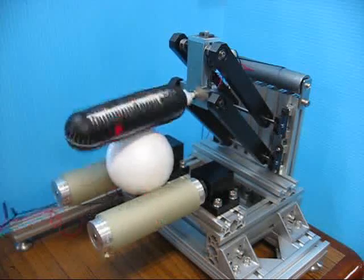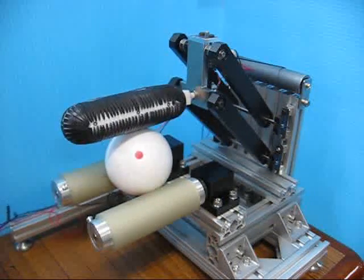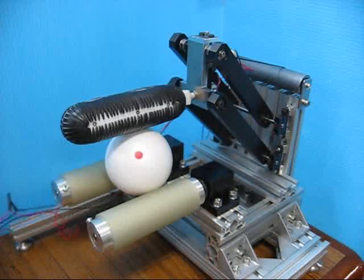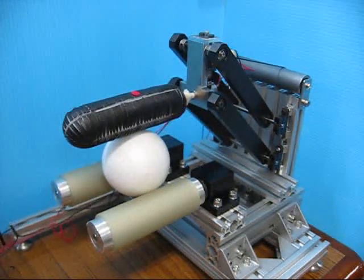The grasp object orientation can be changed by the omnidirectional roller at the end of the finger. Using three fingers with this omnidirectional roller, the robotic hand can rotate the grasped object in any axis infinitely.